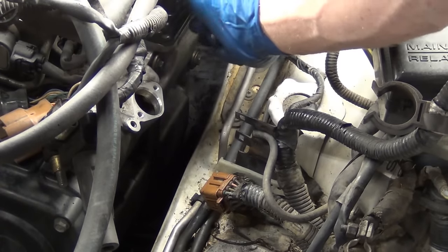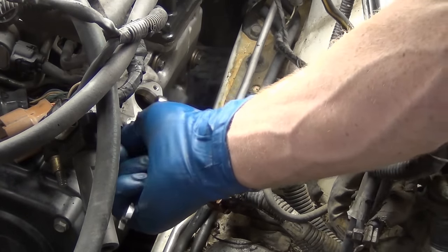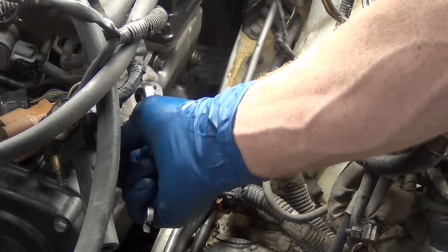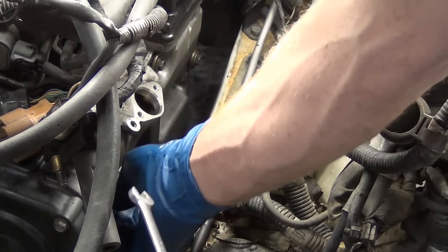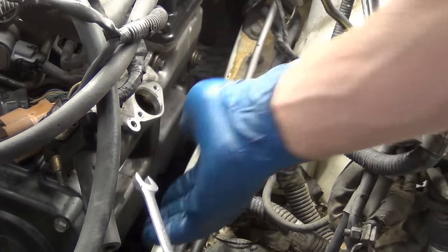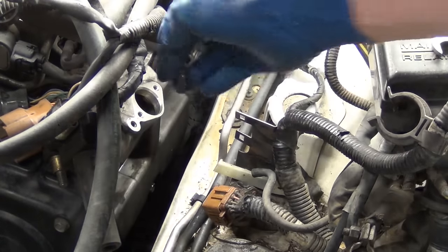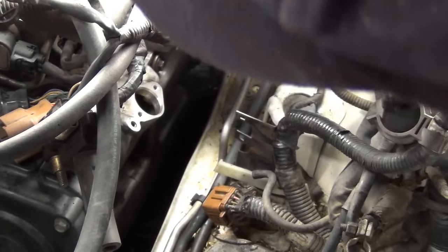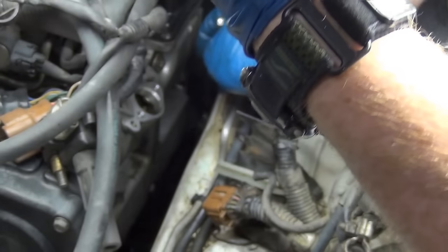As I'm tightening these down they go really really easy and then it's like you hit a wall - you feel the rubber begin to compress. When you hit the wall, tighten it by hand and stop, then just get them all caught up - let everybody get together in the hiking group of bolts. The bottom ones are a little bit of a pain, so I stick the bolt on a magnet and just kind of turn as I go in, get it down in the corner.